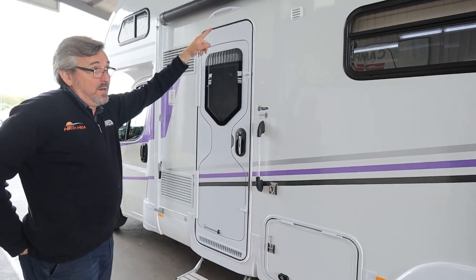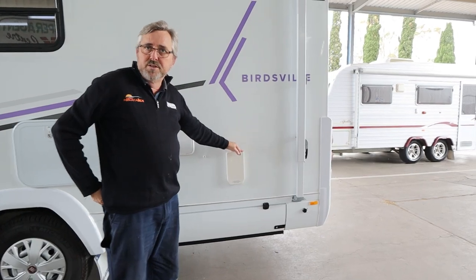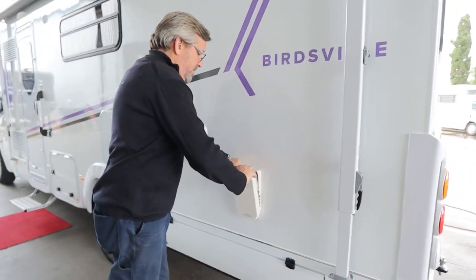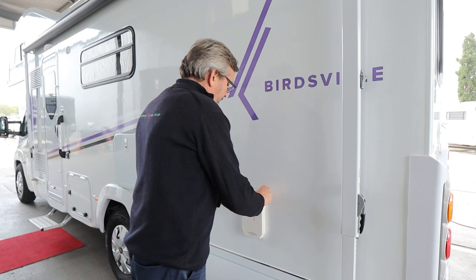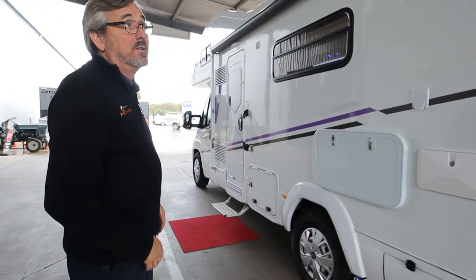Now before we jump in and play with your awning, this is part of your hot water system. If you want to run your hot water on gas, you've got to take that cover off — it will not let you light it if that's on. Make sure it's on otherwise it'll disappear. Hopefully your mate's not using your hot water, so it'll be there when you get to it.